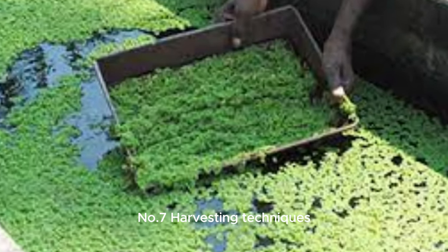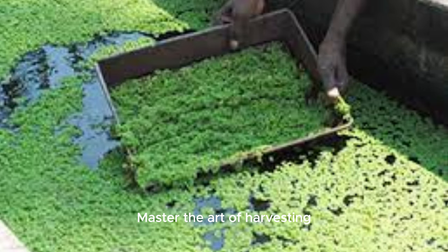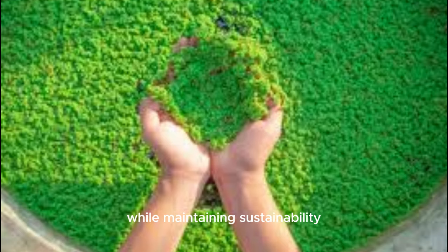Number 7: Harvesting techniques. Master the art of harvesting Azolla efficiently, learning when and how to harvest to maximize yield while maintaining sustainability.